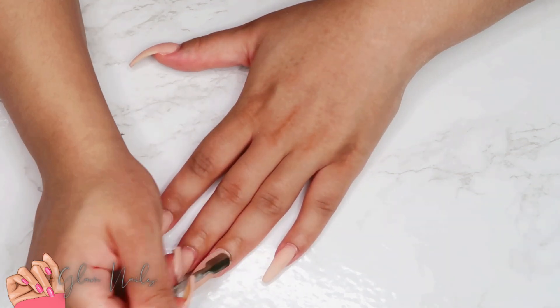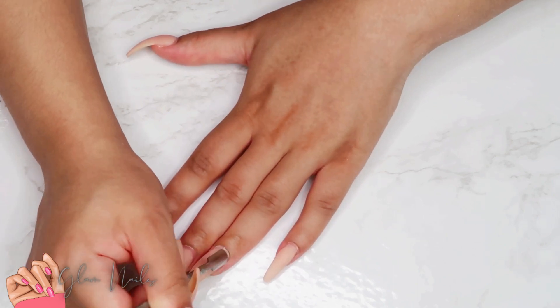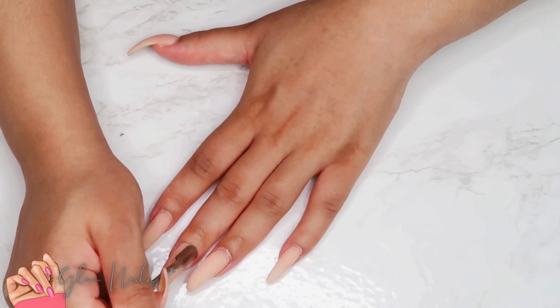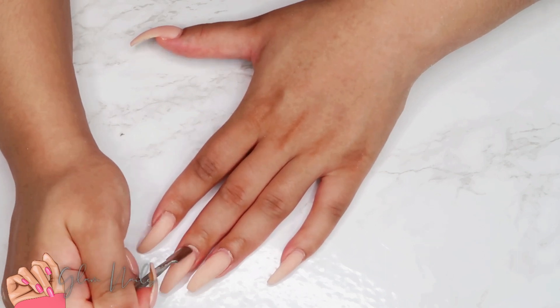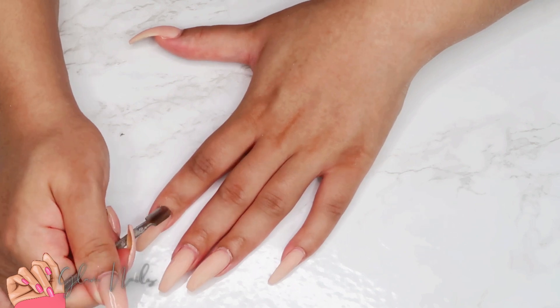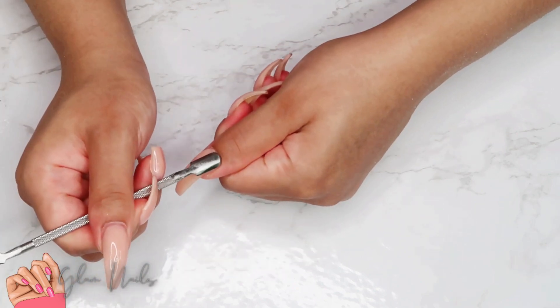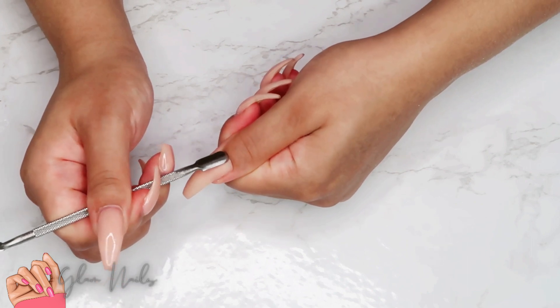I'm starting with the normal prep — pushing back the cuticles, making sure that the gel polish is completely filed off, and also making sure that my cuticles are as clean as possible so that I won't have any lifting. Because honey, I absolutely despise lifting, let me tell you.